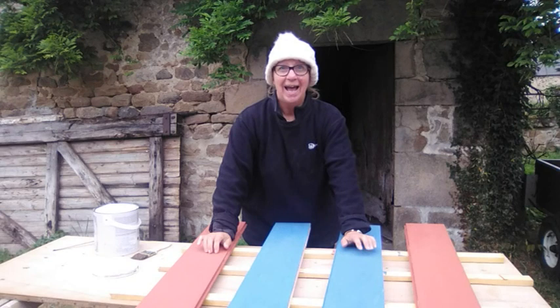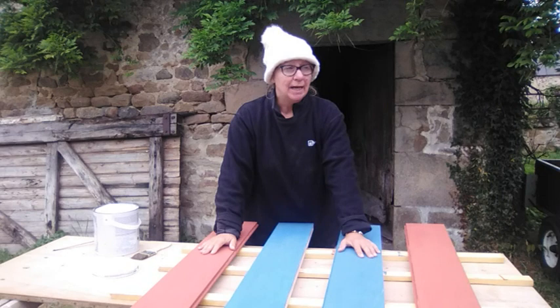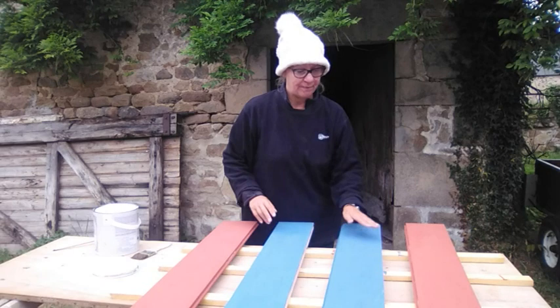In week nine you would have seen that I tried doing a painting technique on some floorboards and it didn't come out very well. We're going to try again and I'm going to show you — if you're seeing this video it means it turned out okay.